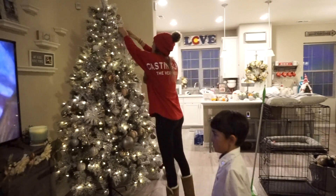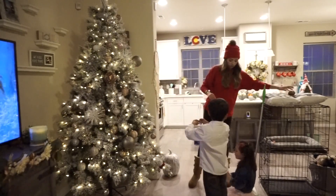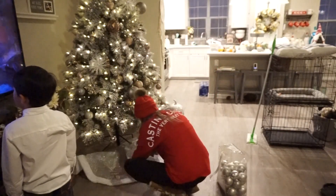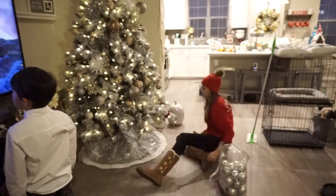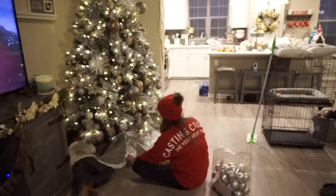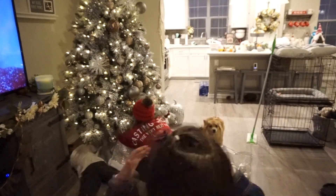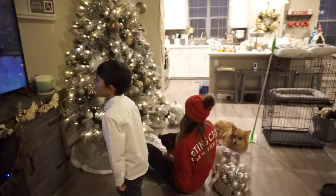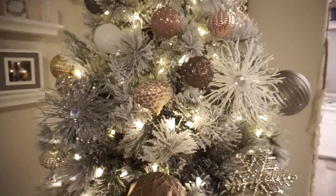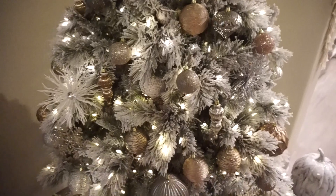I got most of my ornaments from Costco — they came in a huge package and were really affordable — then grabbed a few bigger bulbs and different decorations from Walmart to accent it. For my tree skirt, I ended up changing it out later because I wasn't loving it; the one I'm putting on here is from Target. I really love how my tree turned out with the blush tones, golds, and browns. Let me know if you like it down below!